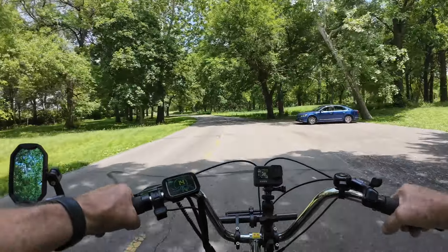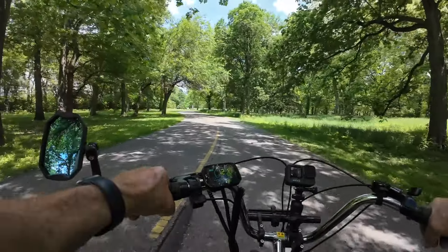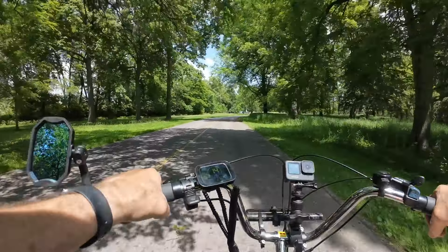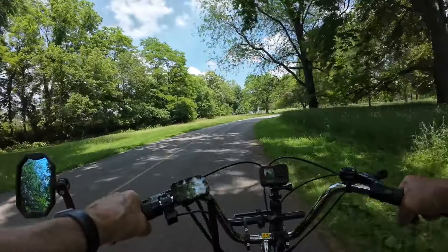I think I've got a back fender there rubbing a little bit — it didn't do it the other day when I was on it. I'll be checking that out once I get the drone out up here.